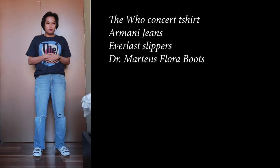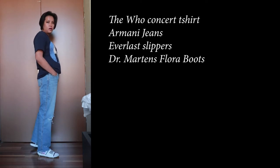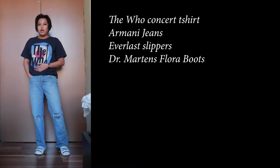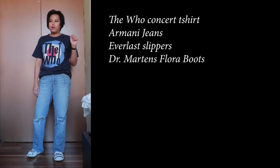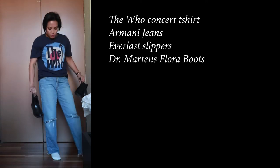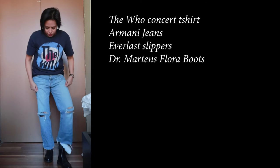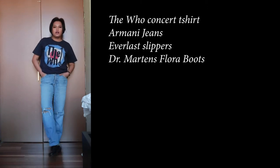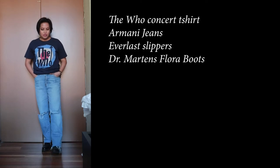This t-shirt I thrifted, along with the jeans. The jeans are Armani Jeans - I got them for $6 at the Mustard Seed op shop here in Piermont. I got this t-shirt in the same place; it's a The Who concert tee. So this first look is really relaxed, sort of laid-back, rocker chick vibes. I'm pairing these with my Doc Martens Chelsea boots - the flora version. You just really slide them on.